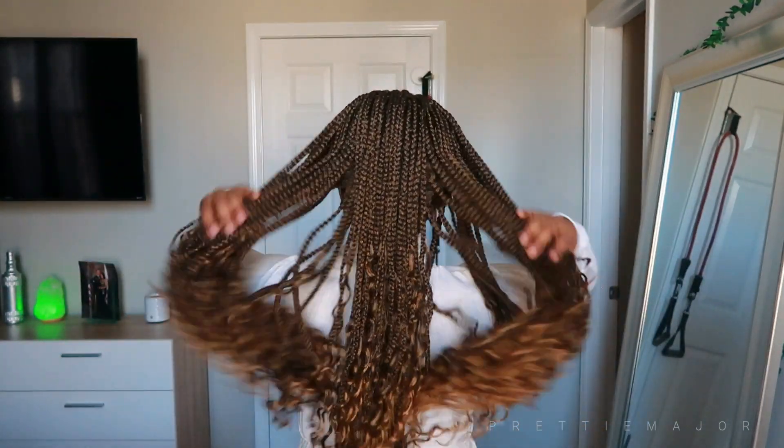It's looking a little bit ashy up here because of the gel, so we're going to use the Black Radiance palette in the color medium to dark. I'm going to take the sculpt shade and put that all along my hairline just to try to blend it some. Sometimes I have to mix colors. Let me step back so y'all can see the color. Turn around so y'all can see the braids — and let's go ahead and get to styling this wig.